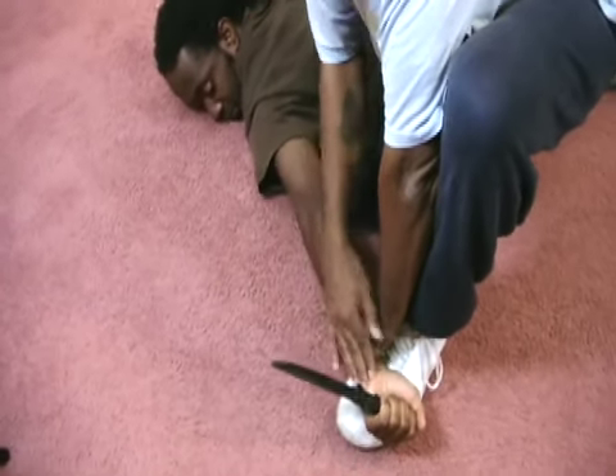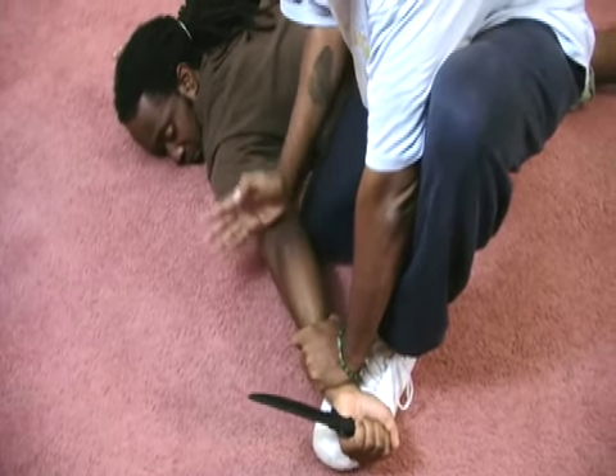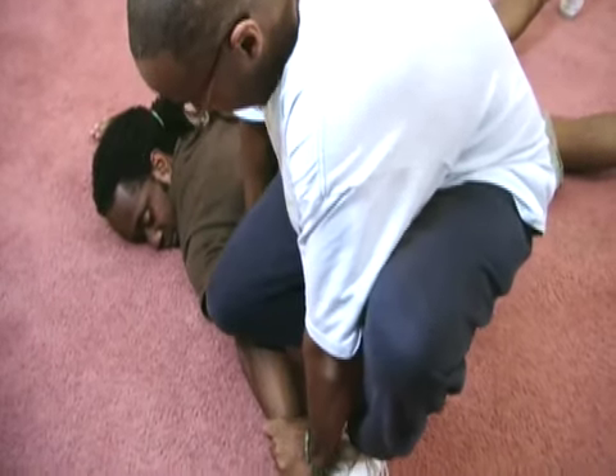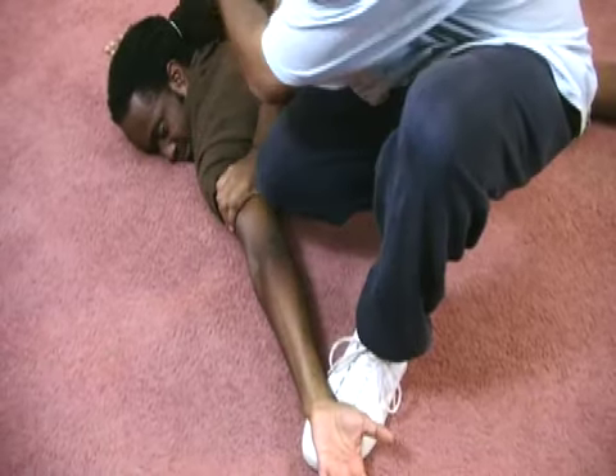Three: I can pin his wrist to my foot. I can raise my toe as I press down on his elbow to lock him out. Or I can kneel on his elbow to lock it out. He lets go of that weapon, then I can go to work if I have to.